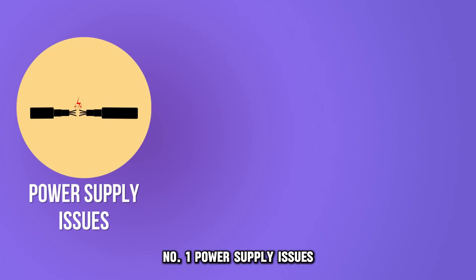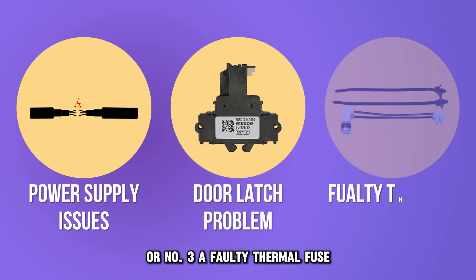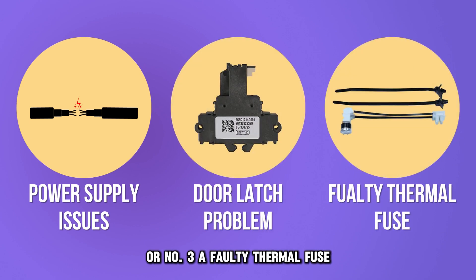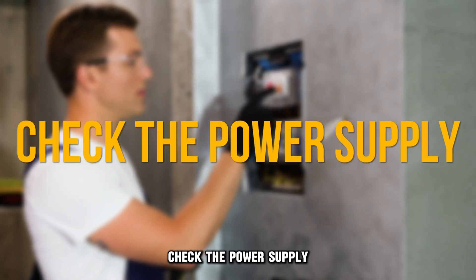Number 1: power supply issues. Number 2: door latch problems. Or number 3: a faulty thermal fuse. Here's how to fix the issues. Check the power supply.